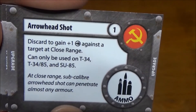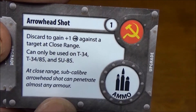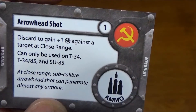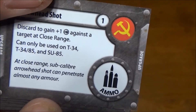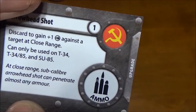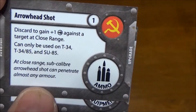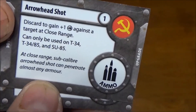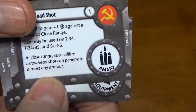Then we have arrow shot ammo — it's in the basic starter but still a pretty beastly card. You discard it so it's only one use; it gives you one extra attack die versus a target at close range. It can only be used on the T-34, the T-34-85, and the SU-85 — kind of a shame you can't use it on the bigger SUs. You're already getting a bonus for being at close range and the target loses a defense die, so now you're costing them a defense die and gaining an attack die. It's only one use but it's only one point.